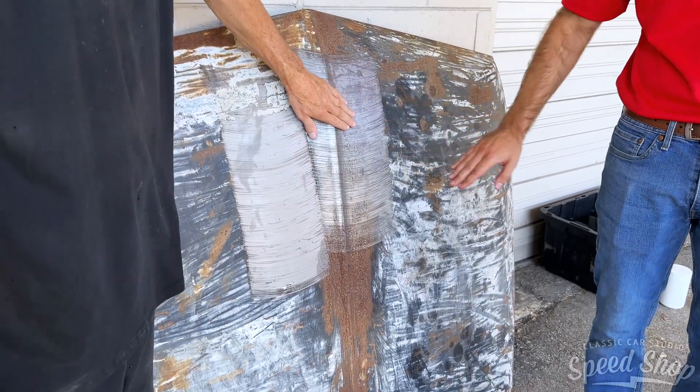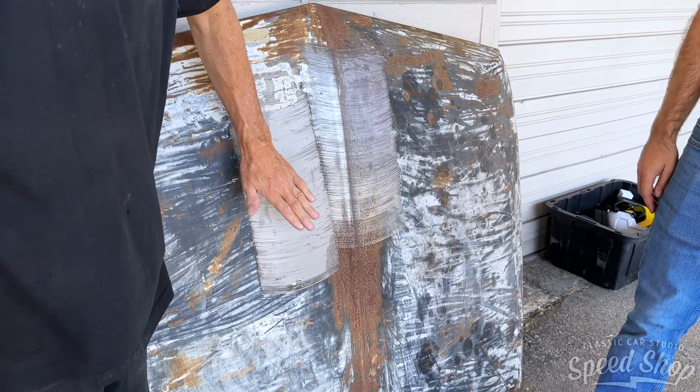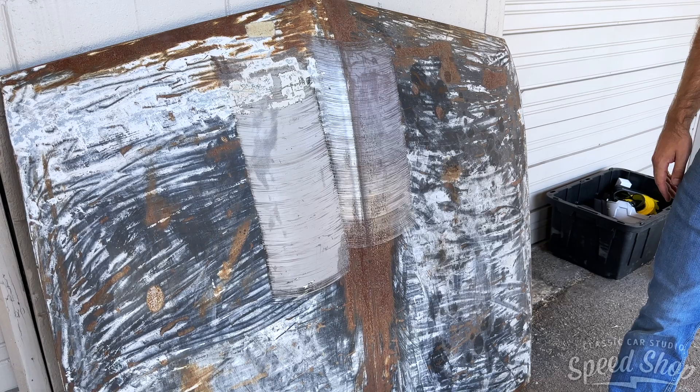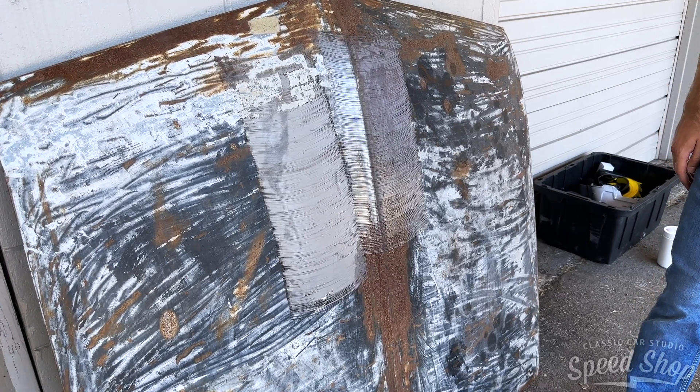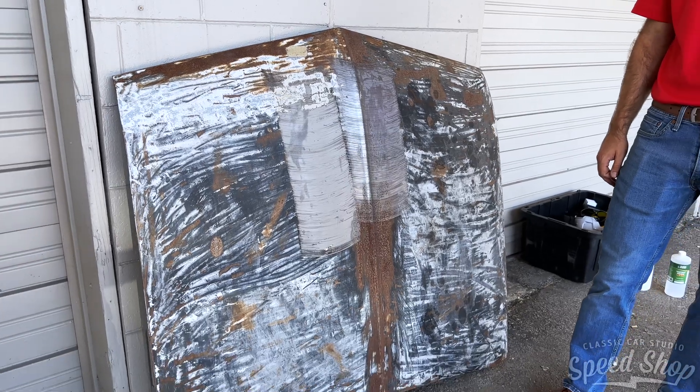Yeah, that's perfectly smooth. Yeah, that's too hot to touch. Strips are pretty fast. Yeah, it's impressive.